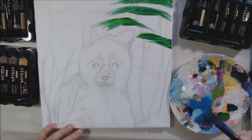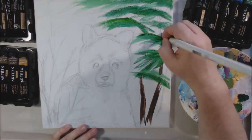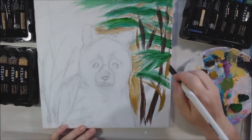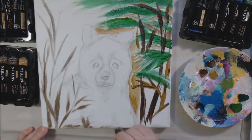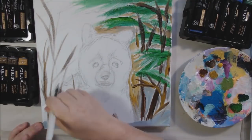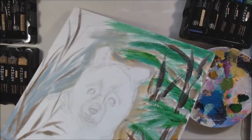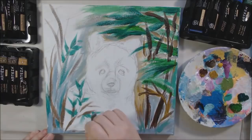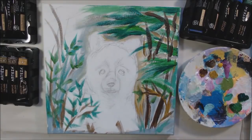I got out my Arteza set of 24 acrylic colors — I've had these for a while, they're a good student grade paint. I'm using these Simmons acrylic brushes which I rarely use, but they actually work really great on canvas. Canvas is porous, so when you're doing acrylic onto canvas it's nice to have a bit of a stiff brush. Most of my brushes are Golden Taklon brushes and they're not as stiff, so this is a nice type to have.